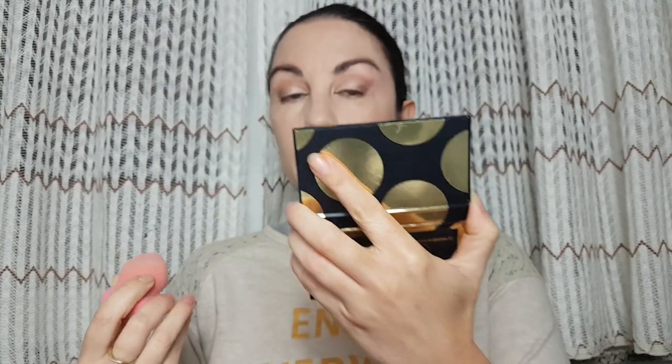Now that eyeshadow is done, I'm going to clean my edges with a beauty sponge and remove any excess I don't want in this look, to get a clean edge. And that's it.